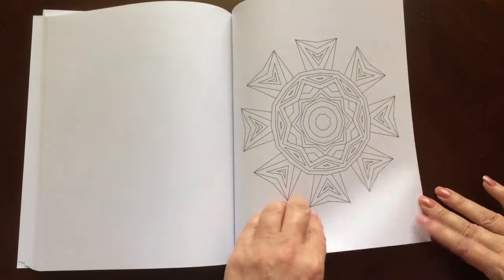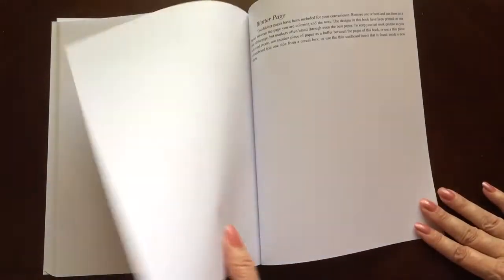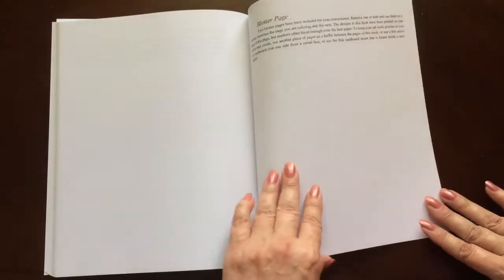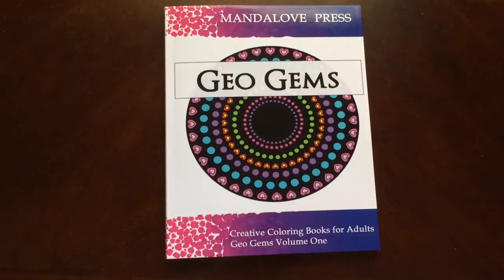I would recommend this book to everyone, beginner to advanced colorist. There are also some test pages in the back, as well as blotter pages that you can use in between your sheets. And there you have it — GeoGems by Mandelove Press.